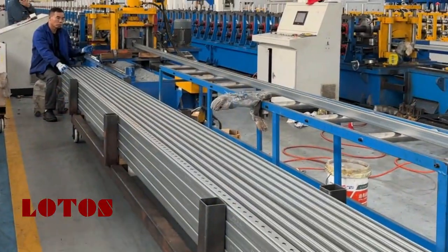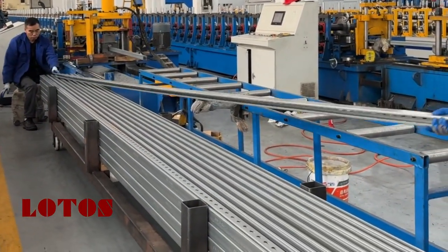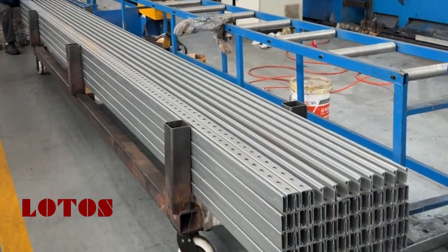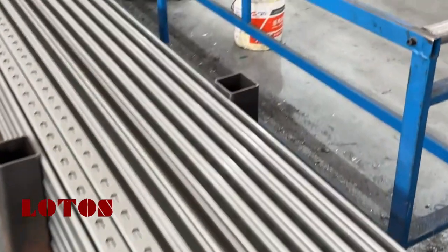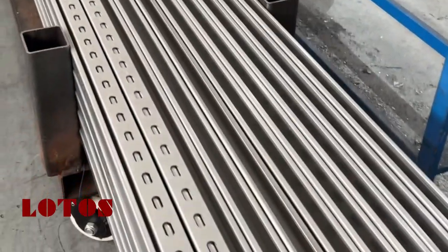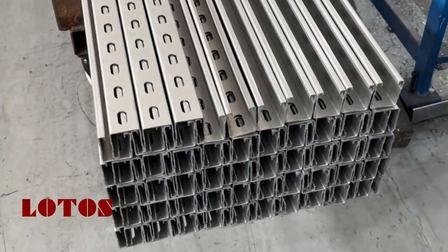We have one Union Strut Channel machine currently running, and we are producing the profiles.